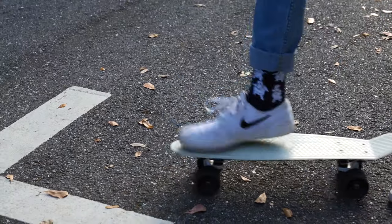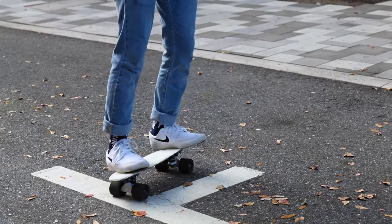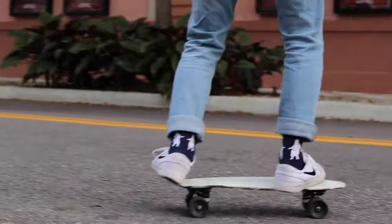The next thing you need to do is figure out which foot goes in front — your right or your left. I skate goofy, so my right foot goes in front. If you skate regular, your left foot goes in front. If you don't know which one you are, try both — the one that feels more comfortable is the way you skate.